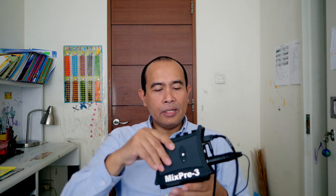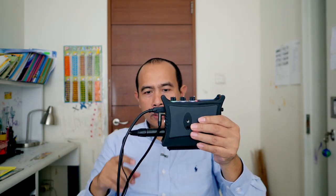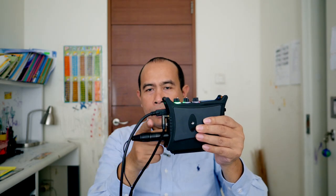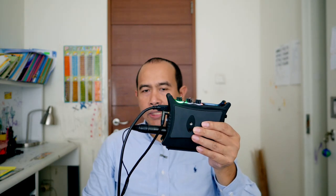I'm also very happy knowing that this device has a few options for powering. You can use AA batteries, but currently I'm using another power option - a battery bank via USB-C cable. So here you can see three cables running from this device: one is the lav mic, one is for power, and one is the mini jack connected directly to the camera.